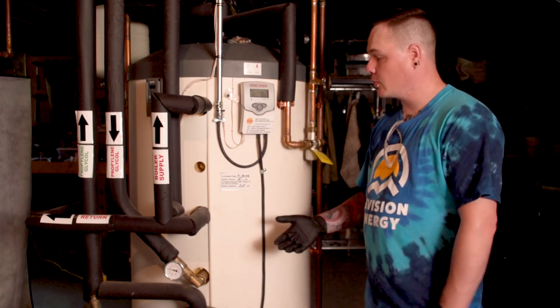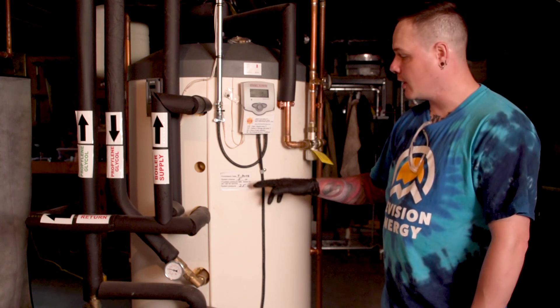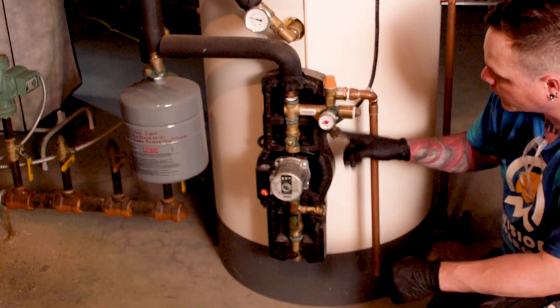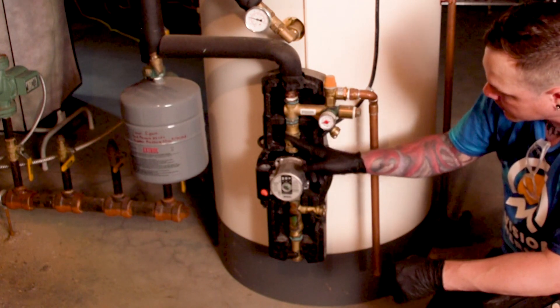When we do these routine checkups, one of the first things we're going to look for is any kinds of signs of corrosion, weeping, dripping, or leaking — anything like that.